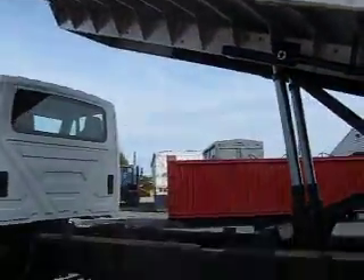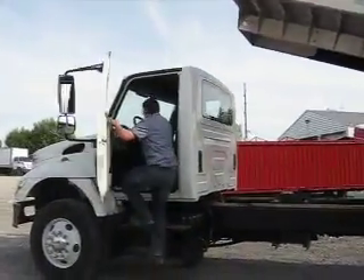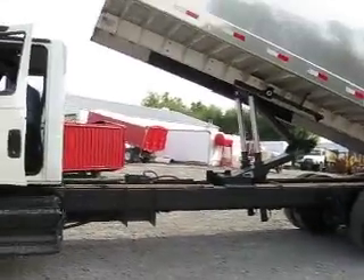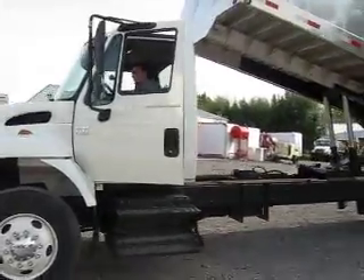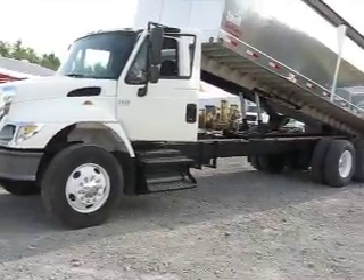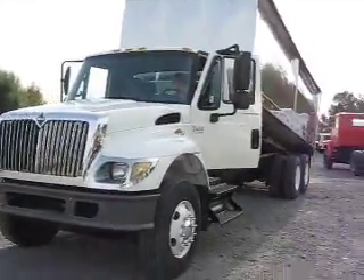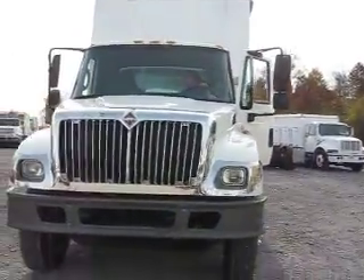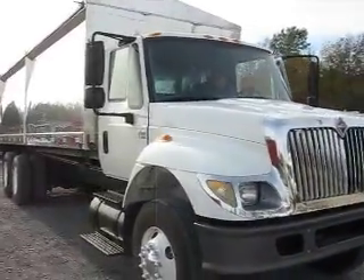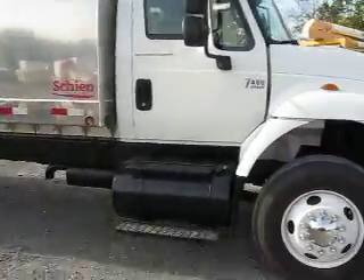Now we're going to do something very special. Dave's going to go ahead and drop this body back down, disengage the PTO, and then we're going to give you a nice road test. Yes, you heard right — we're going to run this sucker down the road. I'm going to sit in the passenger seat. We're going to let you see Dave go through the gears, watch the gauges, watch the oil pressure. It's the idea of being transparent so you can buy this truck comfortably. It doesn't matter if you live on the East Coast or the West Coast — we can deliver this to you and you'll be happy when it gets there.